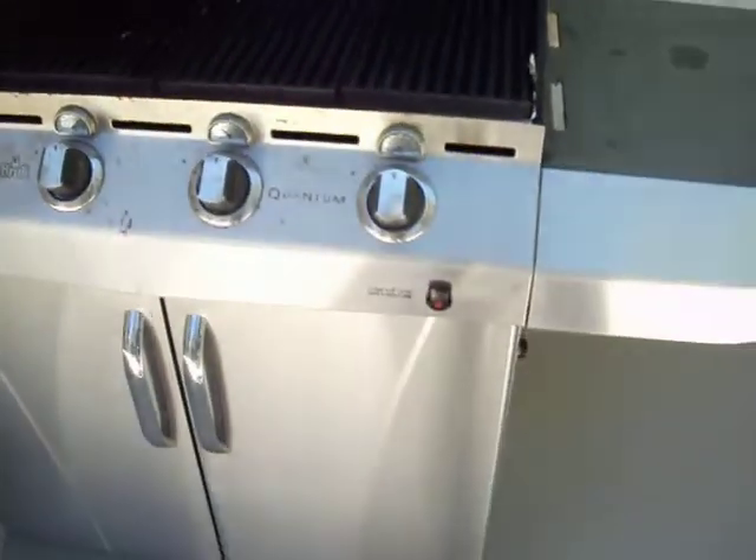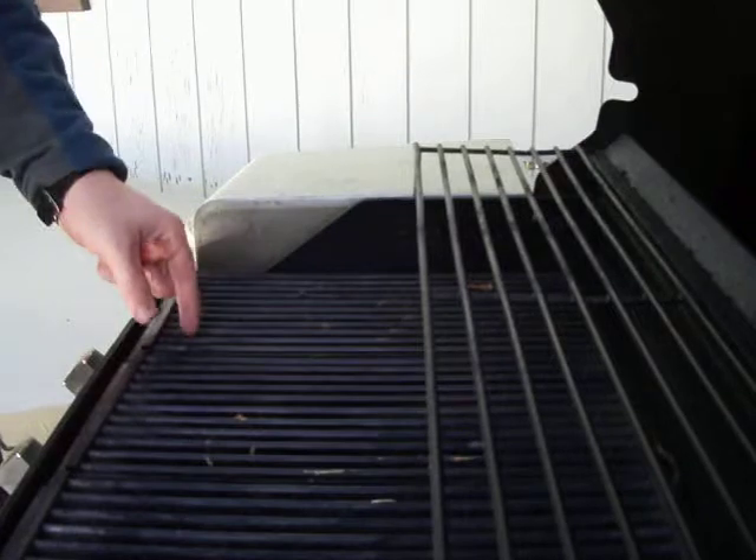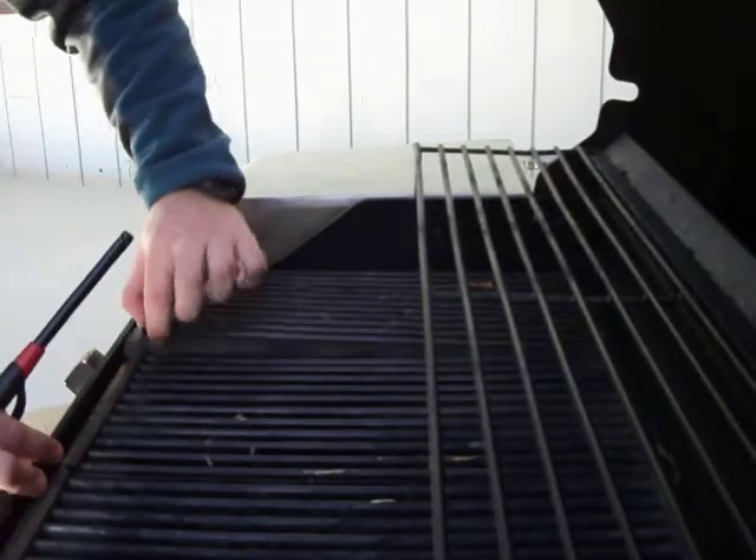The electronic starter on this one is not functioning at the moment, so I'm going to set the camera down right here to show you what we got to do in order to manually light this. We got to lift up this grilling surface that you see right here — not always the easiest thing to do with bare hands.